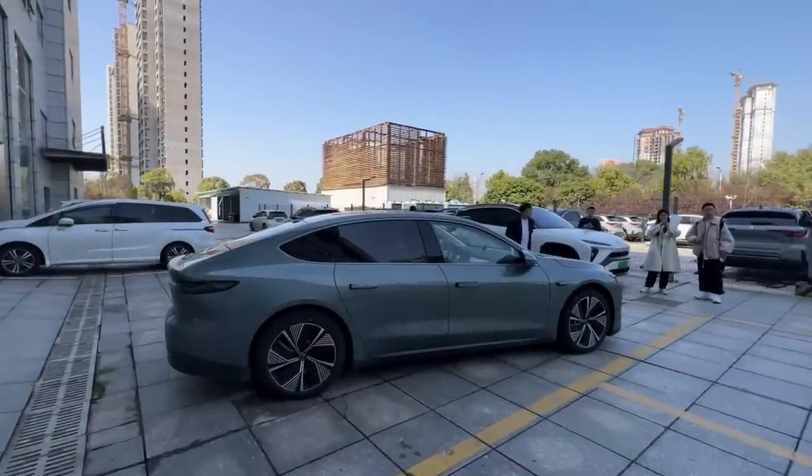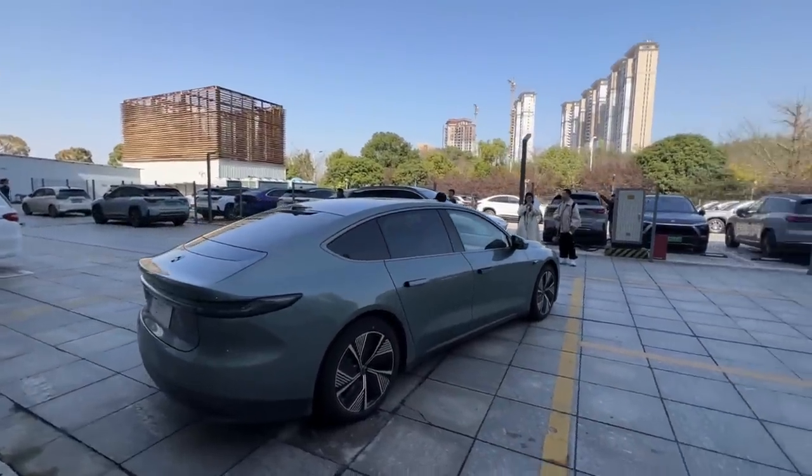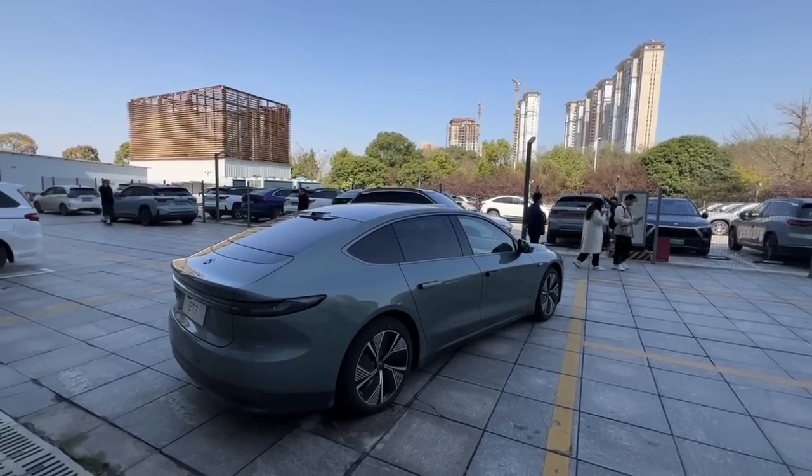I'm here today and I've been lucky enough to snag a ride-along in a test drive of the new NIO ET7. The test drive started just yesterday, so I'm really excited to get in it and have a look at what it's like. Let's get to it. This is China Driven.